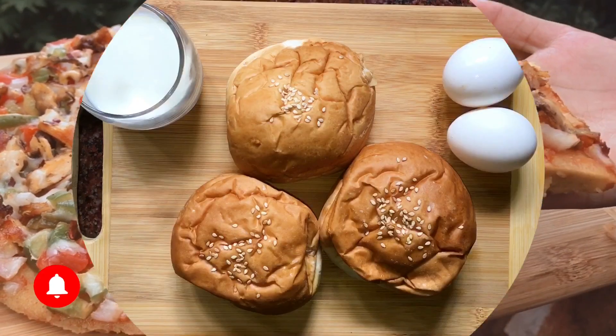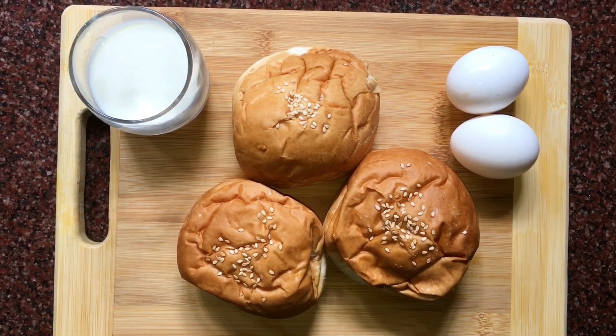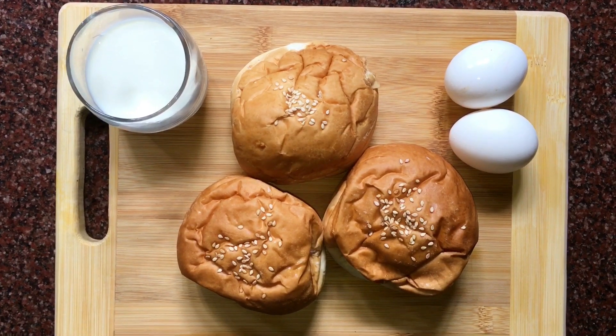Now we have some ingredients in here. I am going to use 3 eggs — or 2 eggs — and some more eggs for the batter.